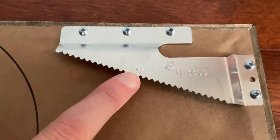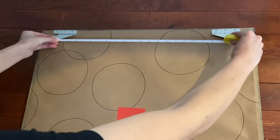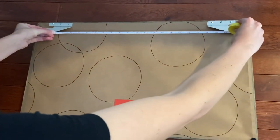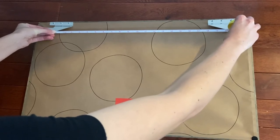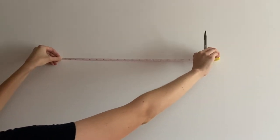Locate the arrow on each corner bracket. Then measure the space between these two arrows — mine is a distance of 20 inches. Remember your own distance.